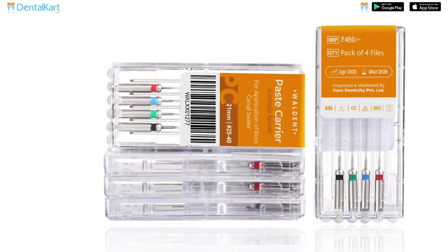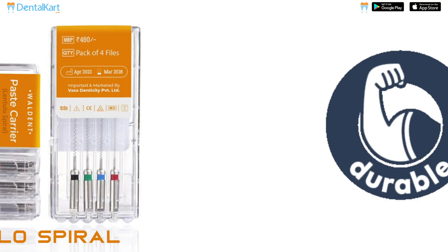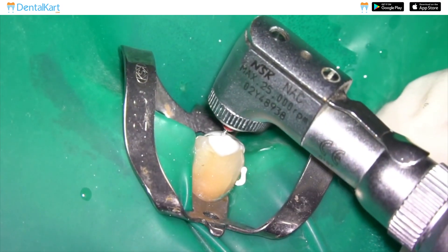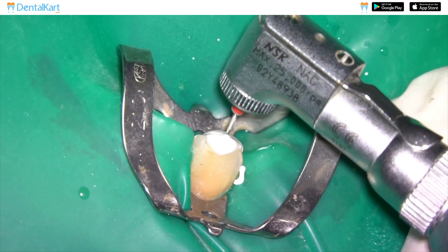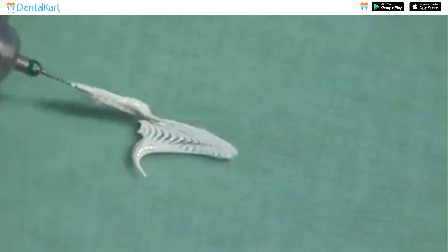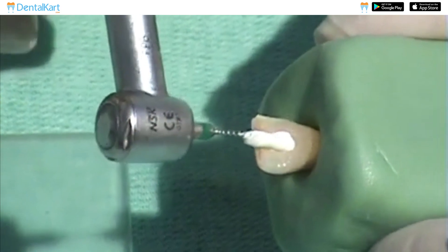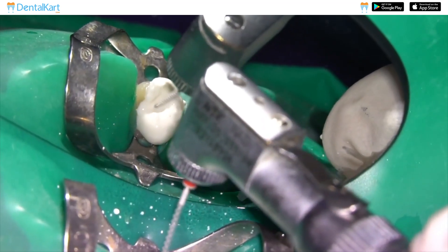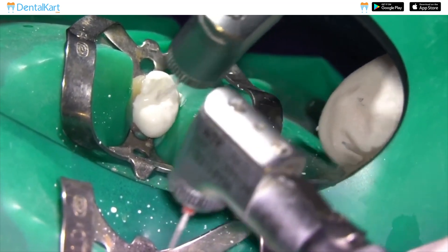The Walden Paste Carrier, also known as Lentillo Spiral, is a durable and sterilizable dental instrument used for the precise placement of root canal filling materials. Its spiral-shaped tip effectively dispenses dental paste or cement into the root canal, ensuring optimal coverage and sealing. Available in different sizes, it facilitates accurate placement for successful endodontic treatments.